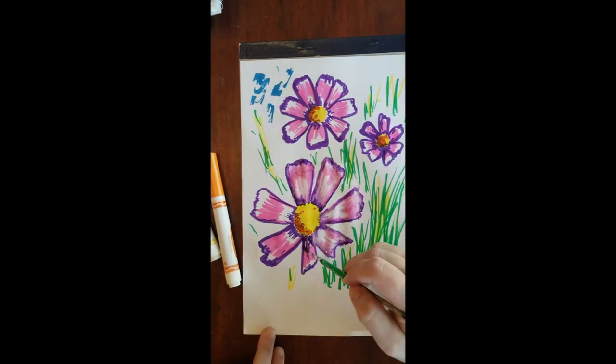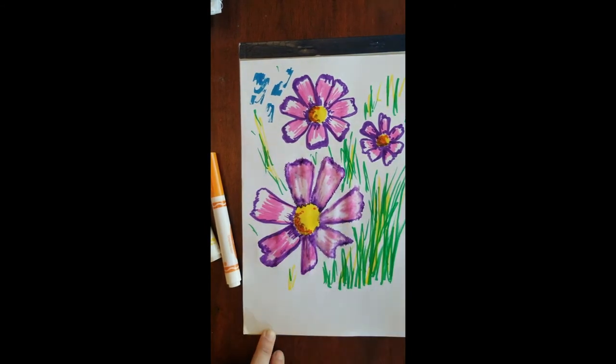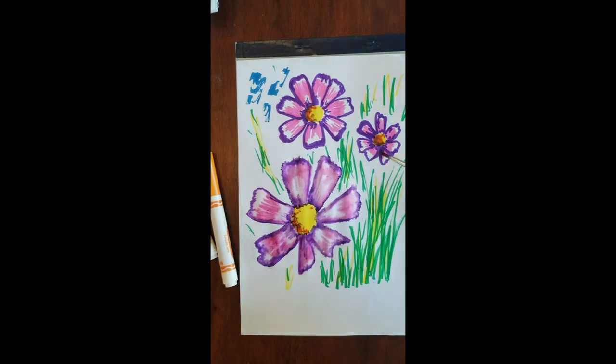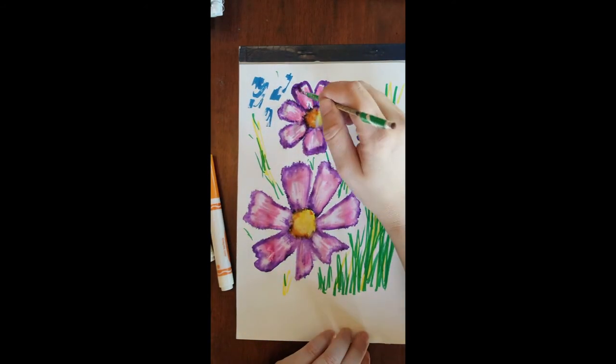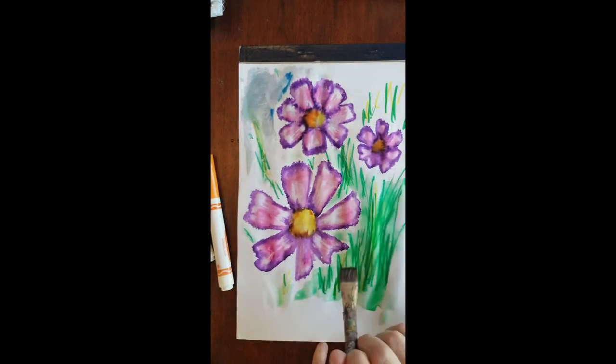Keep cleaning your brush fairly often, because it'll pick up color from the marker. If I did one of the purple petals and then went straight into the yellow center, that would get icky, since yellow and purple don't blend well. Make sure your brush is completely clean before switching to a different color. Also, remember things in the distance are smaller and less detailed. For flowers in the background, I wanted them to blend more and have deeper shadows. For the background itself, I wanted even more blending, so I used a bigger brush.